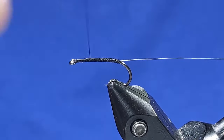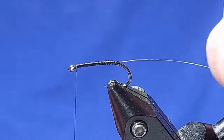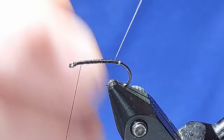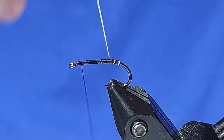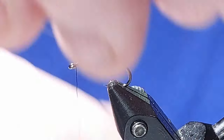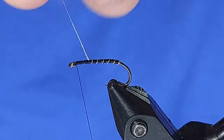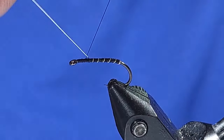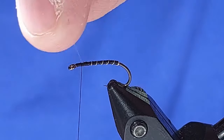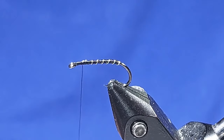Back up to the top, then we'll go round the back and just rib it up the body — just to give it the illusion of segmentation. Once you get to the top, go over the top a couple of times, two or three times, and then just wiggle that wire off and keep that to the side for the next one.